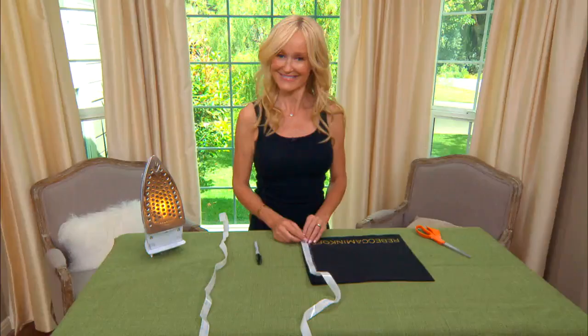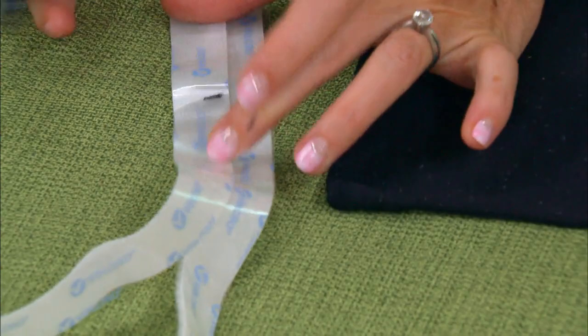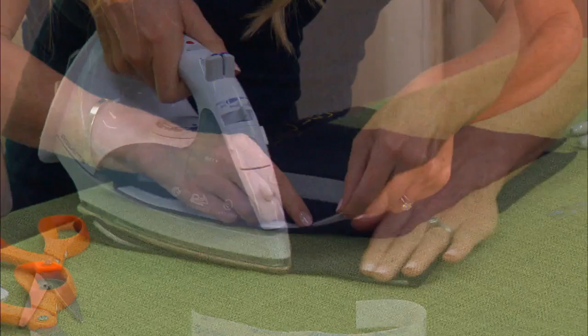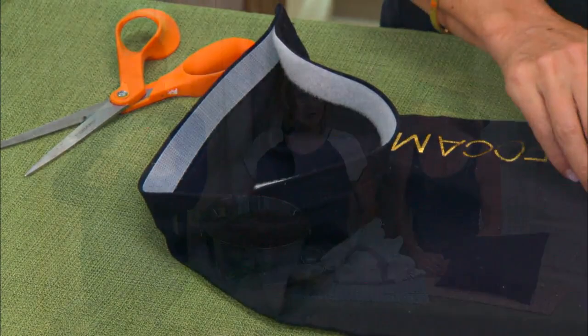Another thing she made was using a shoe cover — those little duster bags you get with fancy shoes. She cut out some iron-on velcro and measured it to the length of the bag. This is a great way of reusing things, and it makes a great little travel pillow. She pulled the little cord out, stuck the velcro on, filled it with buckwheat hulls, and you have a very inexpensive — probably two dollar — travel pillow.